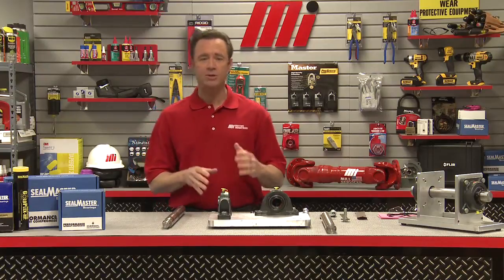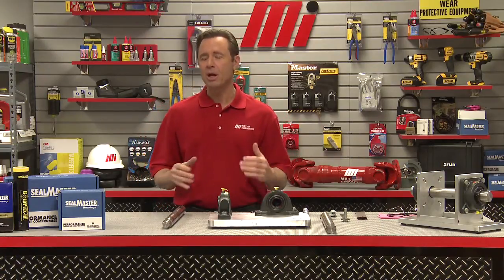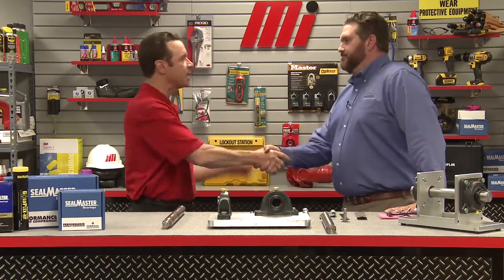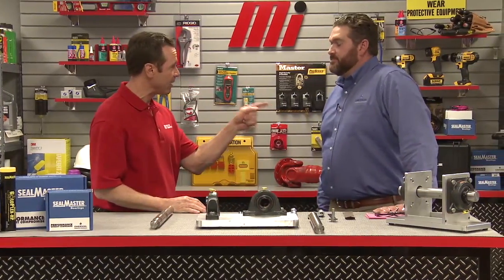Hello and welcome to another Motion Industries how-to video. My name is Tom Clark, I'm your host, and on today's how-to we're going to talk about how to properly install a mounted ball bearing. And helping us out is Brian Lorenz. He's with Emerson Power Transmission Solutions, maker of SealMaster Bearings.